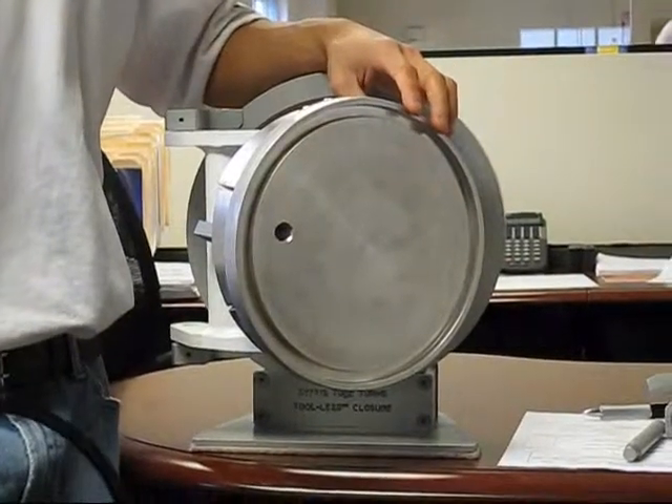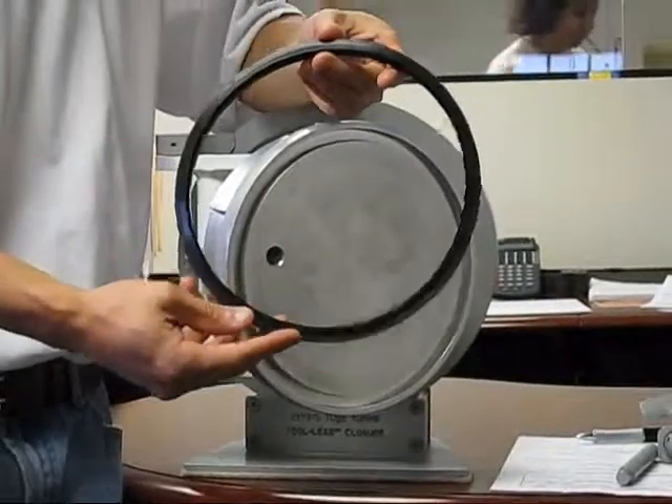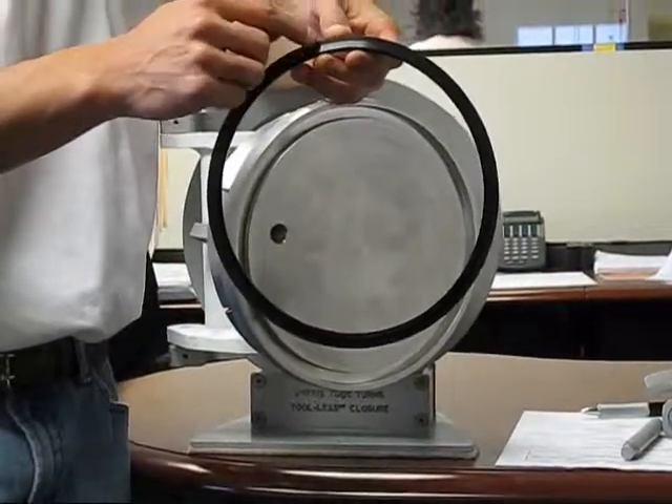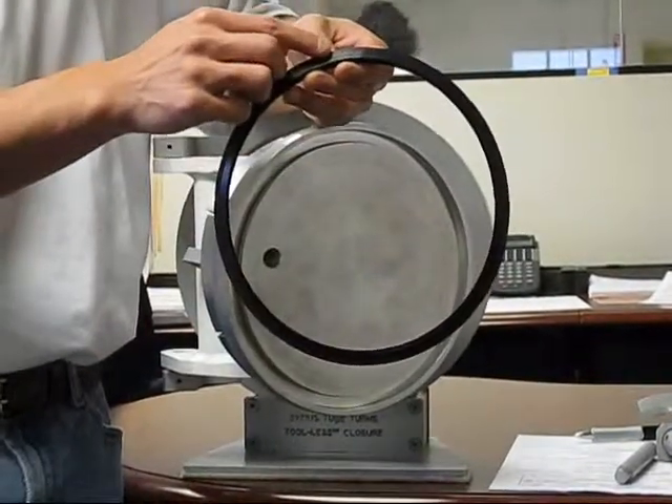This exposure features a special lip seal. The lip seal, as you see here, is a fully molded lip seal. It also has a stainless steel anti-extrusion spring that's been molded into the outer edge of the lip seal.